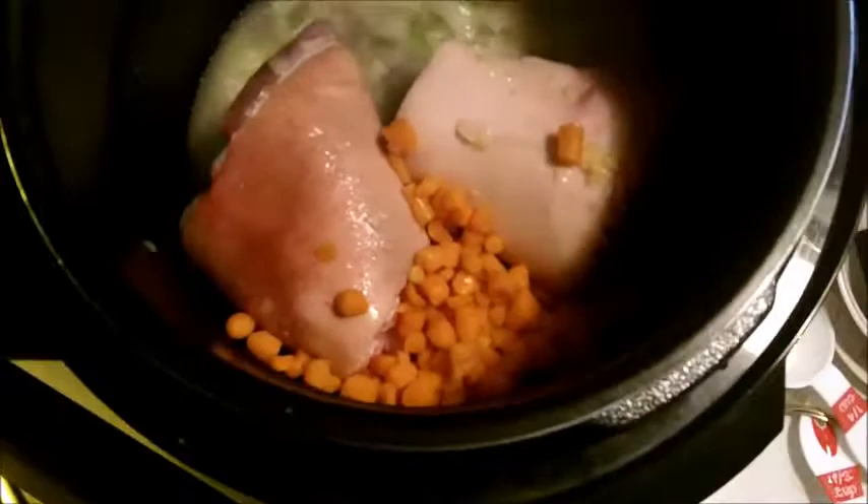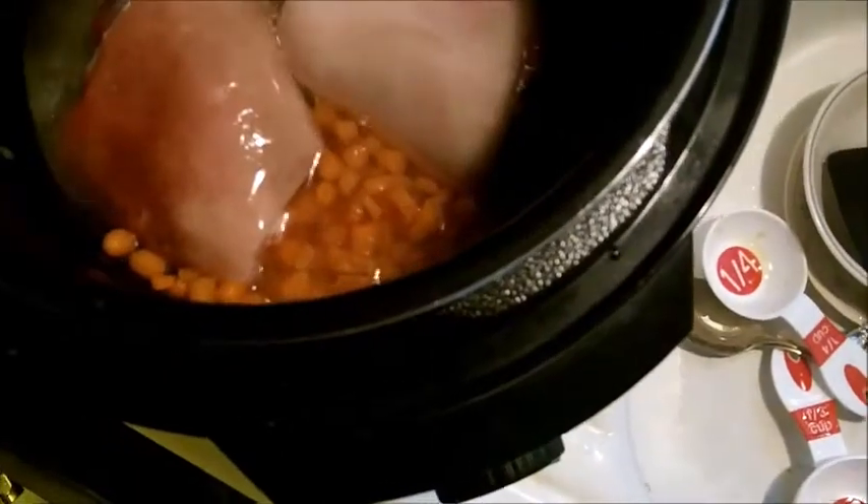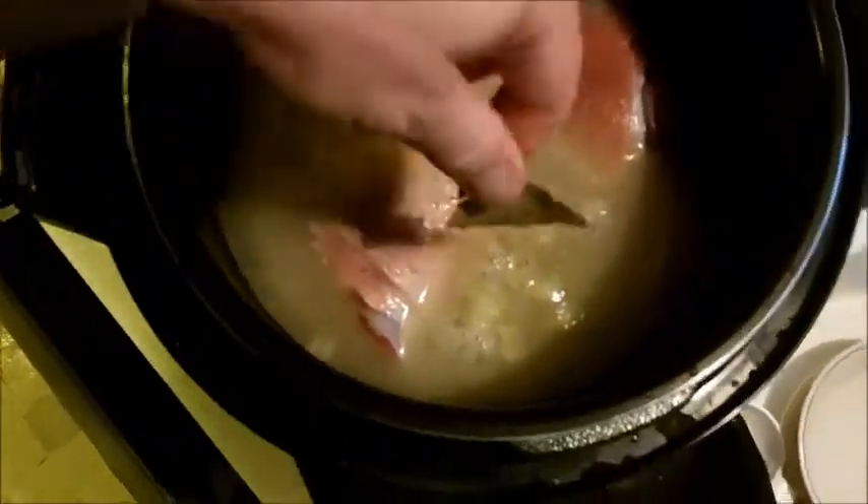Now let me put in these two ham hocks. I want to give them just a little chance to brown themselves. Next up, let's put those carrots in and then I'm going to pour in the chicken broth — I want to cover everything up as best I can, and if I can't I'll add a little water. Then pour in the whole bag of split peas, add salt and pepper, a couple of bay leaves, then grab the pressure cooker cap and screw it into place.